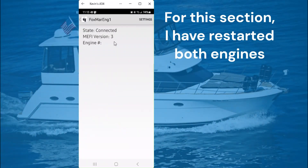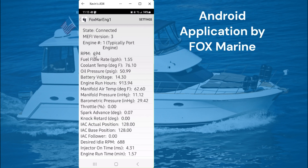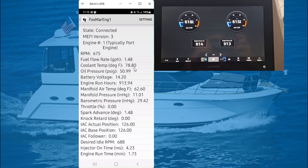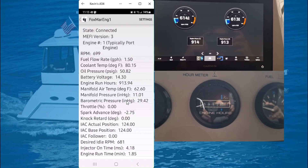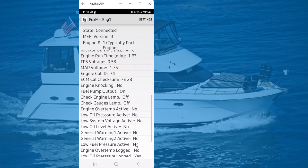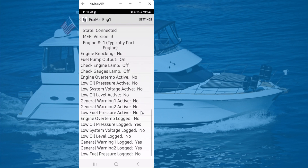Let's first click into engine one, which is my port engine, where we see the RPMs, the fuel flow rate, coolant temperature, oil pressure, battery voltage, the actual engine hours, and the list goes on. As you may or may not know, the engine hours on analog gauges can drift and not reflect the accurate hours on each engine. In my case, the engine hours have roughly 19 hours difference. Scrolling down, you can see many more data sets that are quite helpful to know about your engine. All in all, I'm very happy with this purchase and likely would not have purchased the Diacom software had this information come to light sooner.